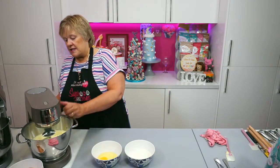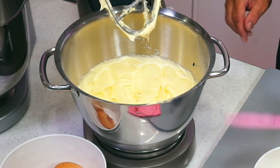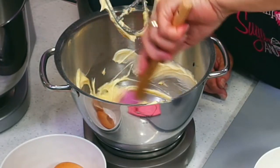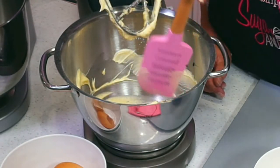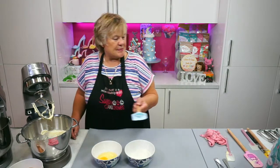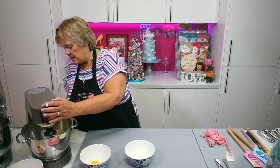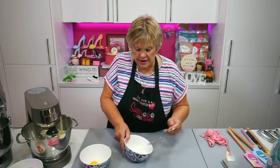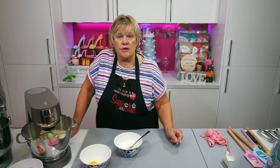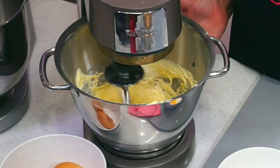I'm just going to scrape this down now, we've been mixing quite a while with our new pink spatula. These are available on the website. Nice pink spatula, and I've got a nice blue one as well — so these are available on the website. We're going to put the egg in one at a time.